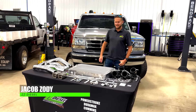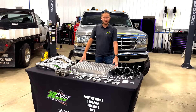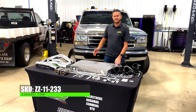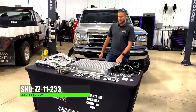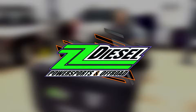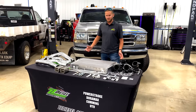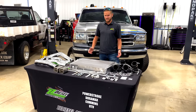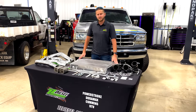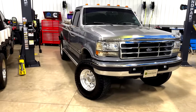What's up guys, Jacob here with ZZ Diesel on another product spotlight video. What I've got here today is our 94 to 97 Ford 7.3 liter OBS intercooler kit. As some of you guys know, the 94 through 97s did not come with an intercooler on those trucks, so it's a great upgrade gaining roughly 20 horsepower.